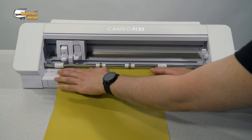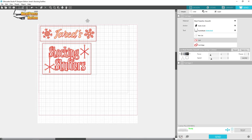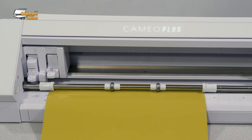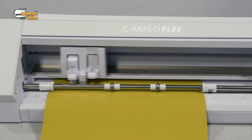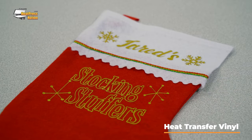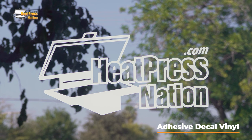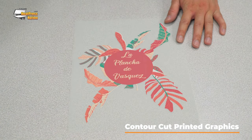Vinyl cutters are the machines that cut your custom images out of decal material like heat transfer vinyl. Your graphic is set in a special cutting software, which tells the vinyl cutter exactly what and where to cut. The most popular applications for vinyl cutters, sometimes referred to as plotters, are heat transfer vinyl, adhesive decal vinyl, and contour cut printed graphics, also known as print and cut.